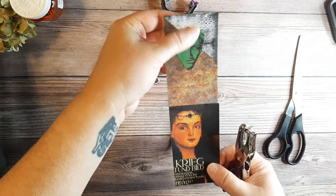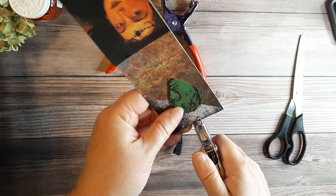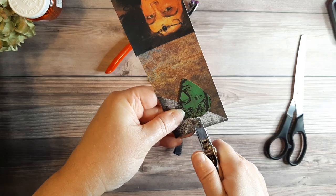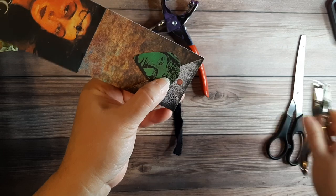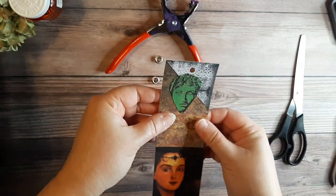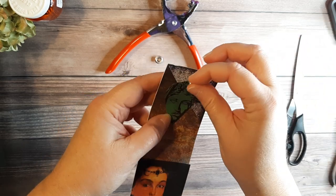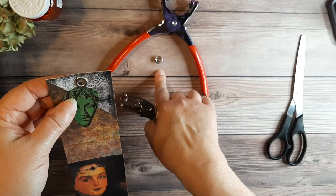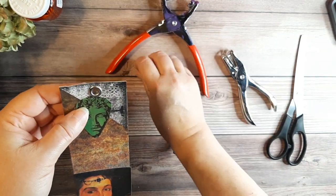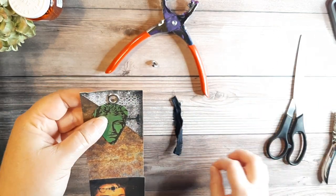I've got my piece that I want to put the little fabric and the eyelet in the top. I'm going to take my regular hole punch and try to center it pretty well. Punch my hole — that's pretty centered. The quarter-inch size works perfectly with your standard hole punch, and that's another reason why I like that.